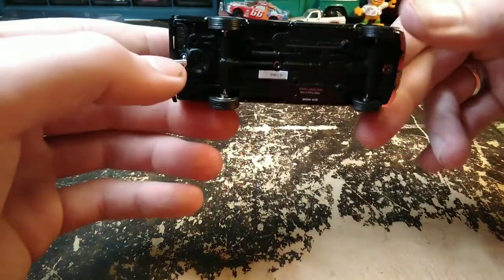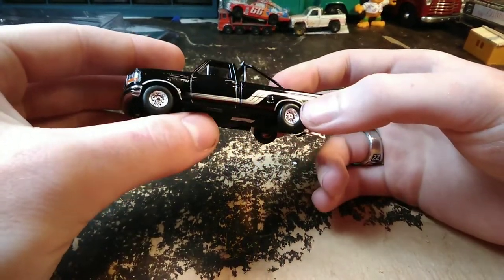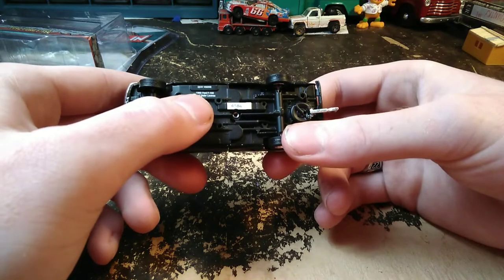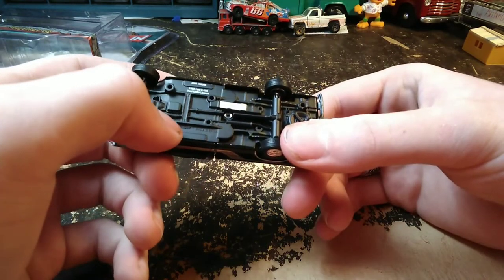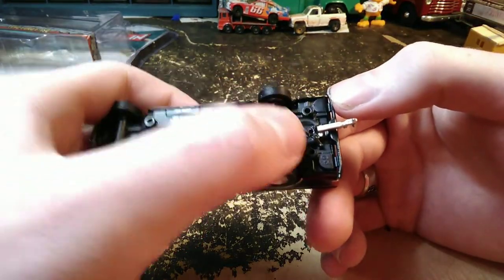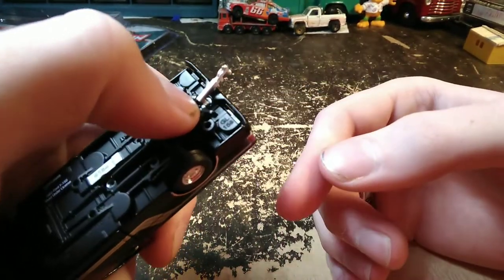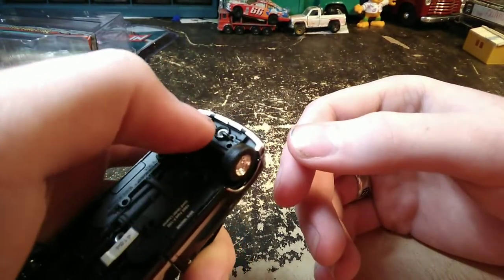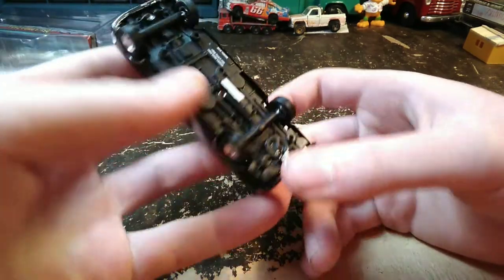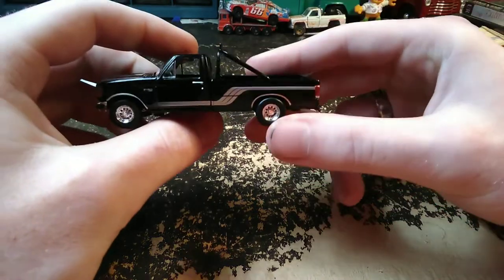It does come with a trailer hitch, and it's funny — when you flip over these Ford trucks from Greenlight they have the mounts because they use this body for the Kings of Crunch monster truck series. So they have mounts for the monster truck chassis, and also mounts for probably just a lifted F-150. The ones that don't have the trailer hitch — there's that trailer hitch mount back there, looks like maybe a snow plow mount up front. I haven't seen one with a snow plow though. Very universal base on these.